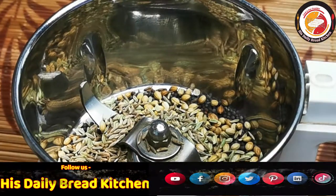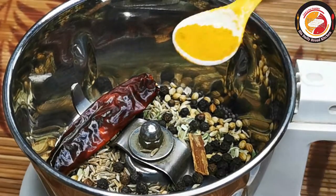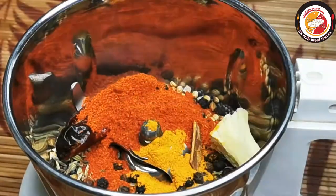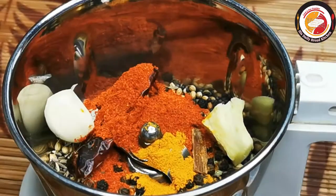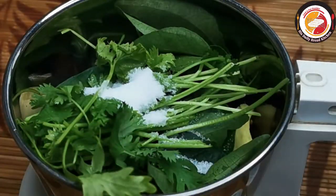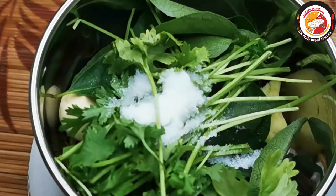The spices include fennel seed, jeera seed, pepper, cinnamon stick, dry chili, turmeric, chili powder, ginger, garlic, a few curry leaves, coriander leaf, and salt. We're going to grind these roughly for the chicken marination.